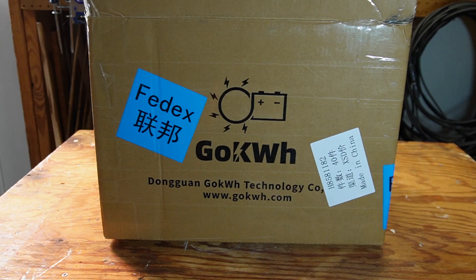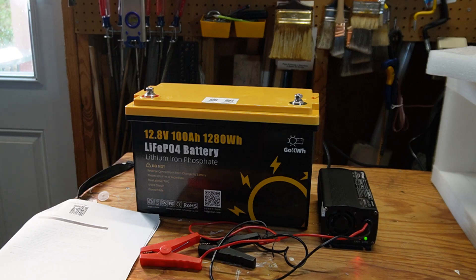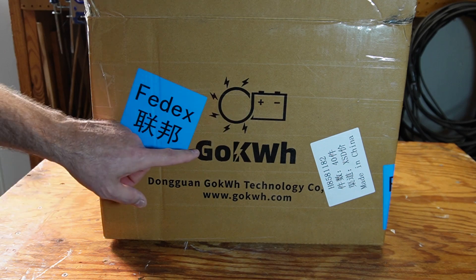Welcome back to the channel. In today's video I'm going to be reviewing this new and improved 100 amp hour lithium iron phosphate battery with built-in Bluetooth from GoKilowattHour.